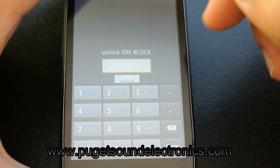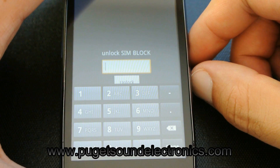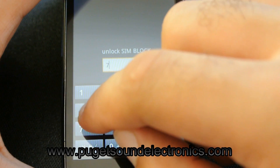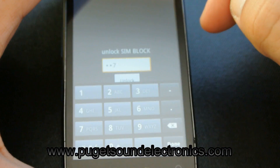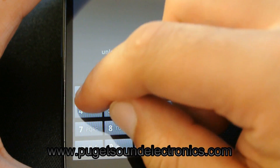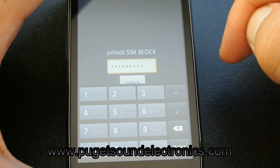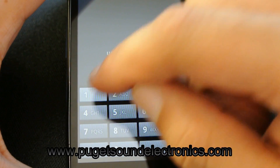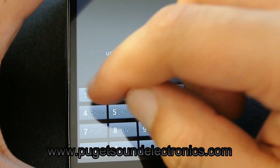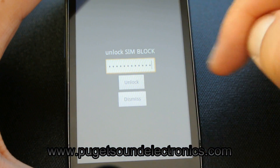Please do not use the same unlock code I'm about to enter on this phone. It will not work on your phone and will result in your phone being SIM blocked. Then go ahead and select unlock.